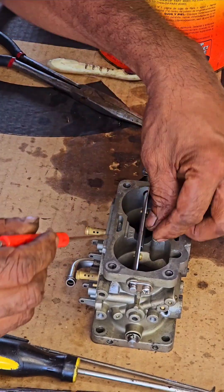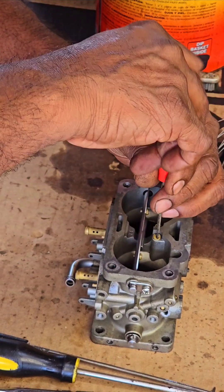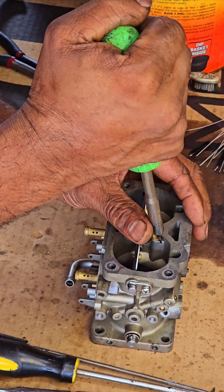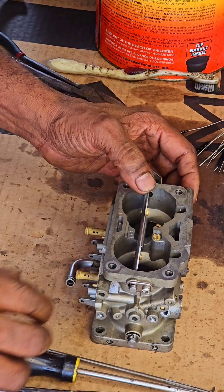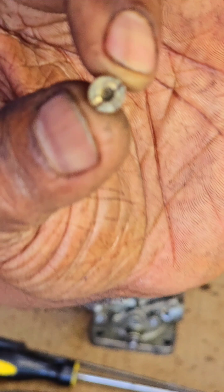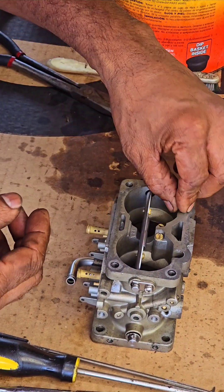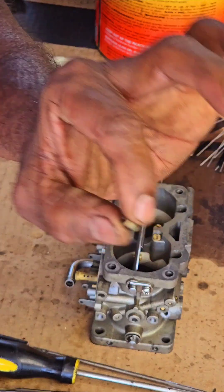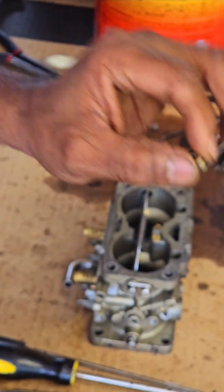There's two of them. Don't over-tighten it or you'll break something. The other two — this is an actual jet because it has a hole in the center. That one goes in the center. There are four of these with the holes in the center. There's another one right here. You just got to remember where it goes — this bigger one goes in the hole.